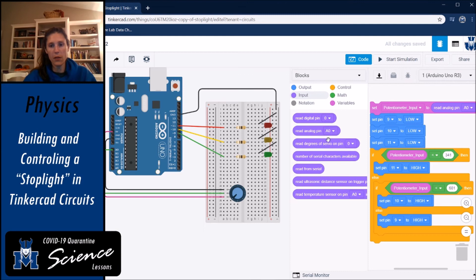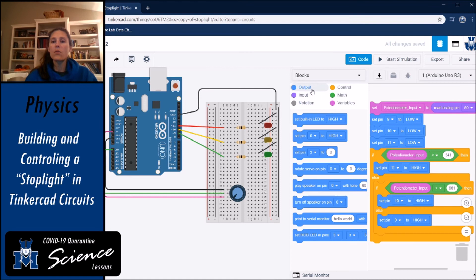Next, you want to set all the output pins equal to low — you want them all off to begin with. Set pins 9, 10, and 11 all to low. That corresponds to the three output pins connected to our LEDs.